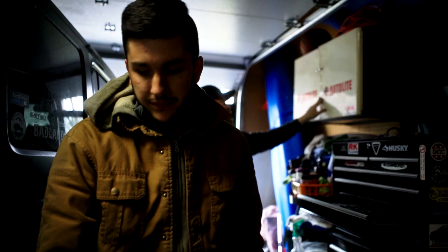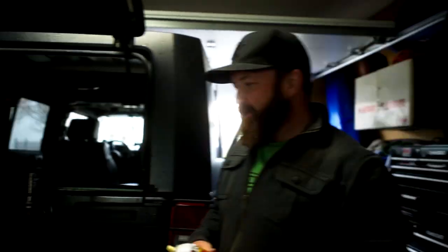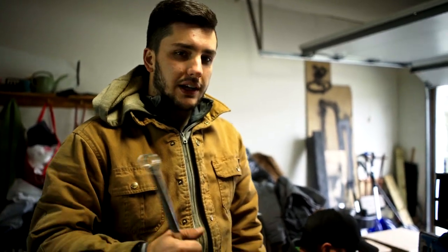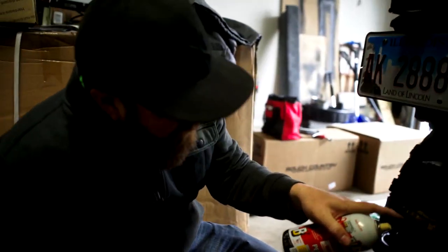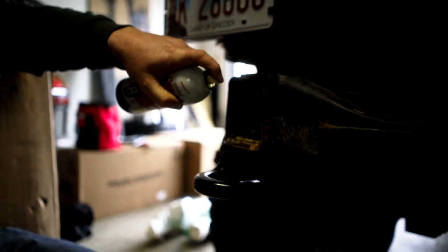PB Blaster is a magical spray called a penetrating catalyst. You spray it on rusty stuff and it eats away the rust and makes things move. Usually you want to spray it days in advance and just keep spraying it. That way when you go to do it, it'll be nice and easy to get off. Spray all that in there. Those are pretty rough.